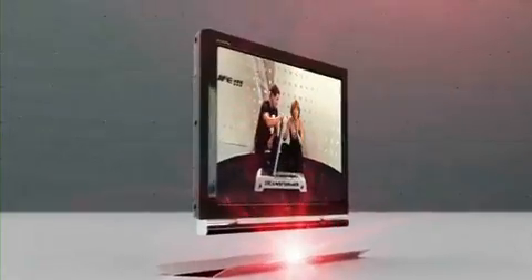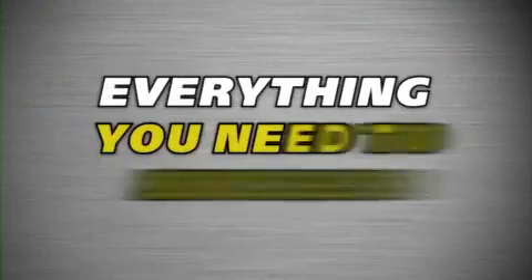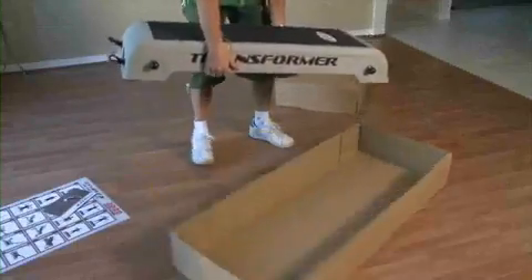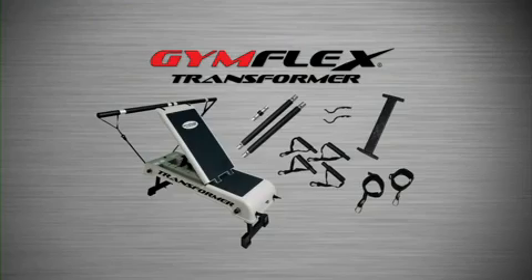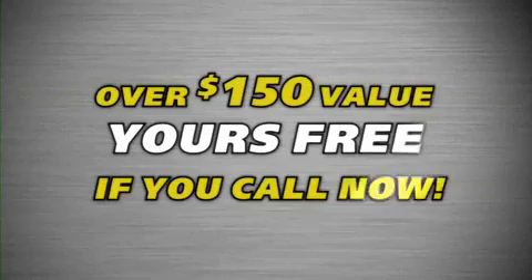With the Gymflex Fitness Program, you'll receive everything you need to succeed. Your Gymflex Transformer comes fully assembled with all the bars, bands, handles, and leg attachments that you see here. Enough for two people — that's over a $150 value.